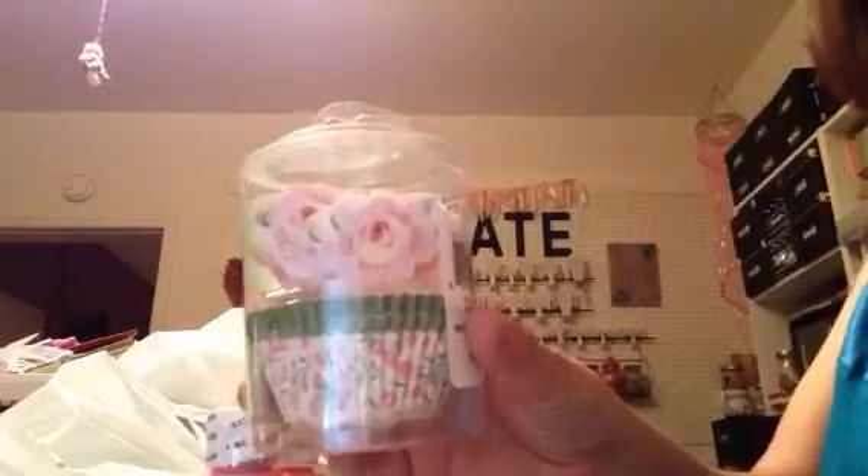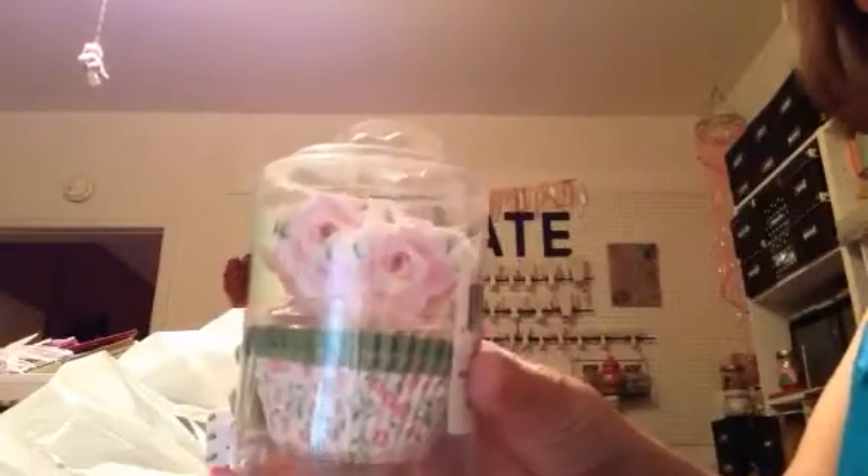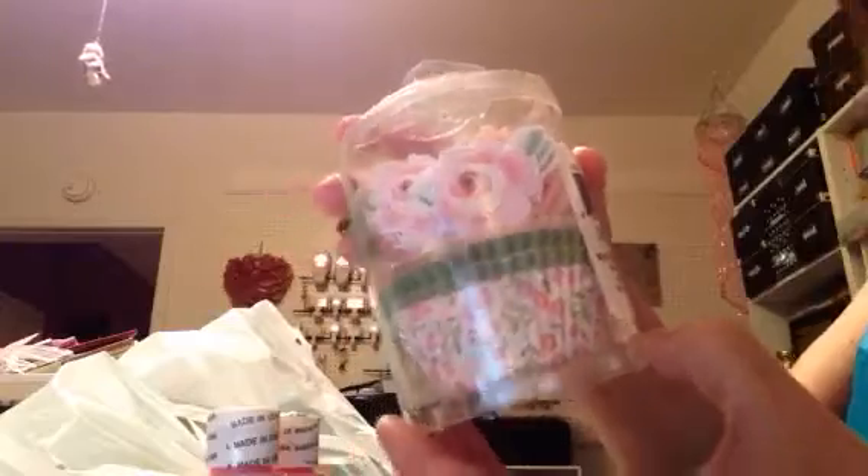These were in the clearance section — I think it's because it was open; it looks like there might be some missing. But I think it was like $1.50 or $1, it was really cheap. It was open for sure and I don't know if there's anything missing in here, but I picked it up because I thought it was really cute. I like the flowers in it. And then we'll go back to our little $1.50 situation.